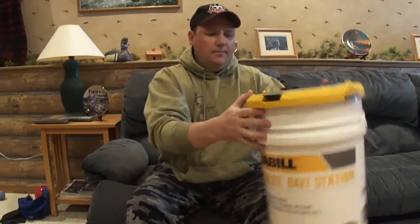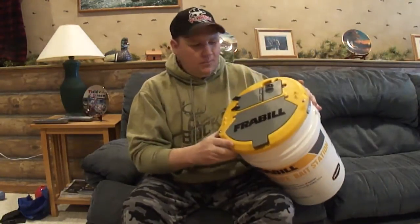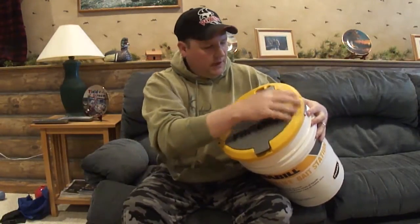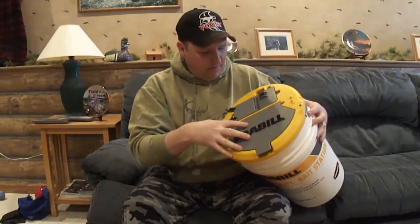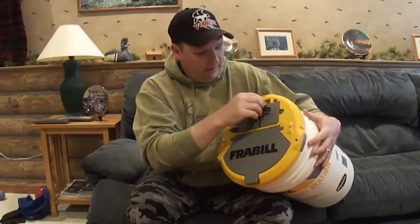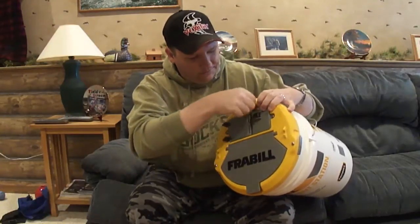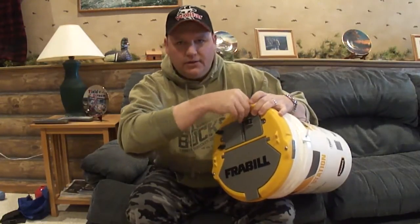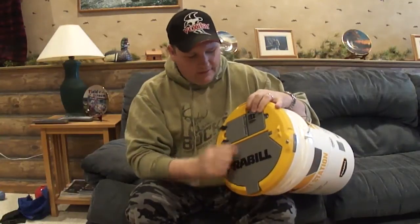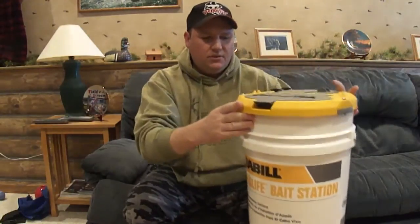This bucket is a ten times improvement on the old one. Basically all they changed was the lid, but the plastic on the lid is a lot more durable, they added positive screw-downs to hold the lid down, and they changed the AC/DC port a little bit. If there's any negative thing I could say, it's that it's a little finicky getting the 90-degree turn in there for the adapter, but that's fairly minor.